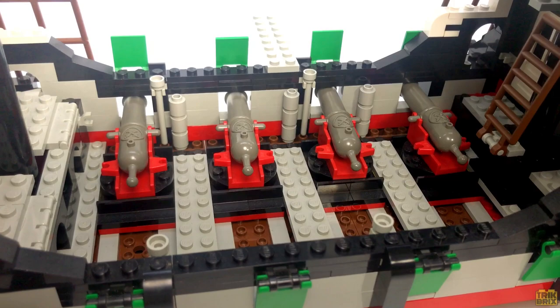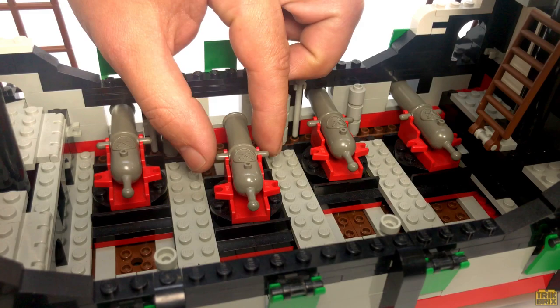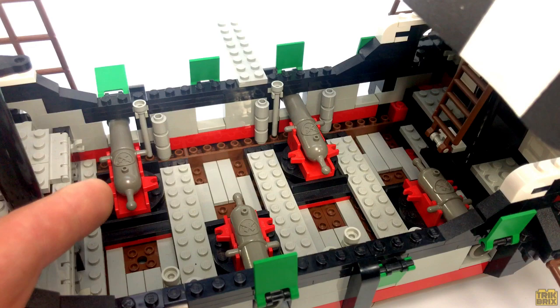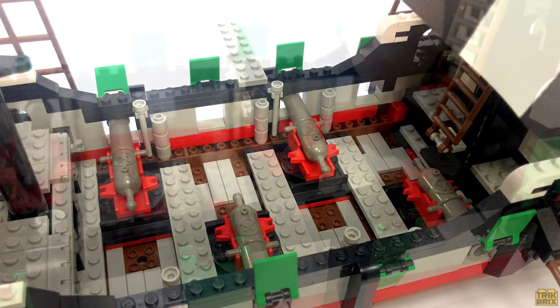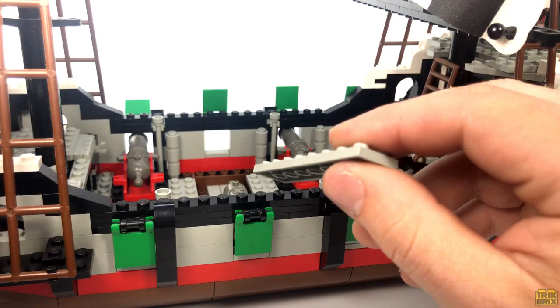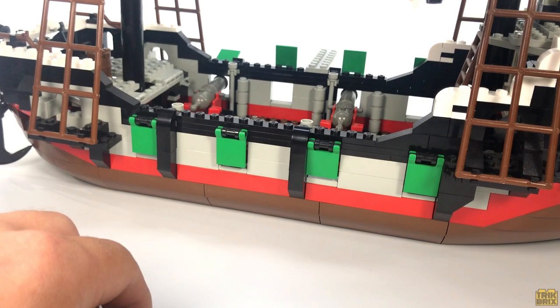The main deck is where we'll find the four cannons that make up the bulk of the ship's firepower. Each cannon sits on a turntable element that can easily be slid back and forth between the port and starboard side. The only drawback is it requires a bit of customizing if you want to realize the Skull's Eye's full potential of eight cannons. There's a high railing along each side, just short enough for a minifig to peer over, and of course we can't have a pirate ship without a plank — this can be attached anywhere you see fit.